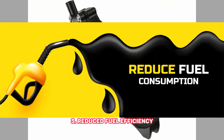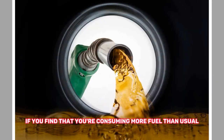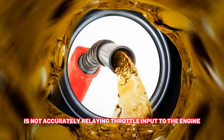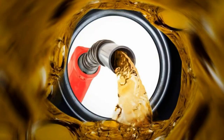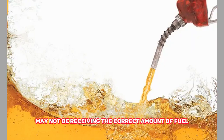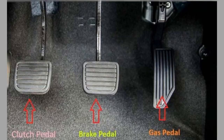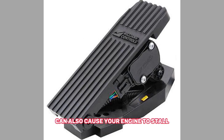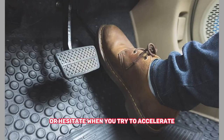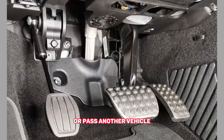3. Reduced Fuel Efficiency. A faulty accelerator pedal sensor can lead to decreased fuel efficiency. If you find that you're consuming more fuel than usual, it could be a sign that the sensor is not accurately relaying throttle input to the engine. A bad accelerator pedal sensor can cause your car to use more fuel than necessary, as the engine may not be receiving the correct amount of fuel. 4. Stalling or Hesitation. A bad accelerator pedal sensor can also cause your engine to stall or hesitate when you try to accelerate. This can be especially noticeable when you're trying to merge onto a highway or pass another vehicle.